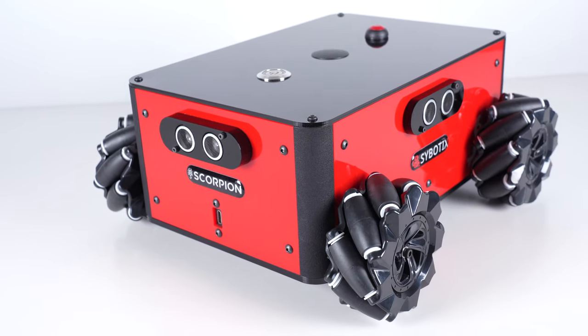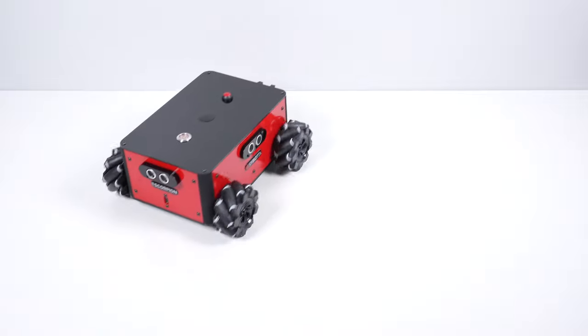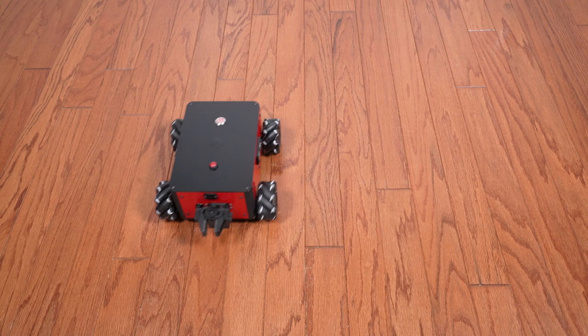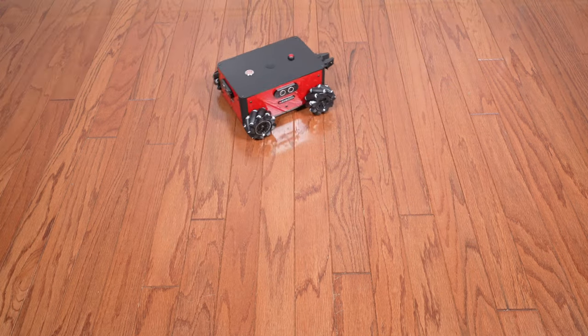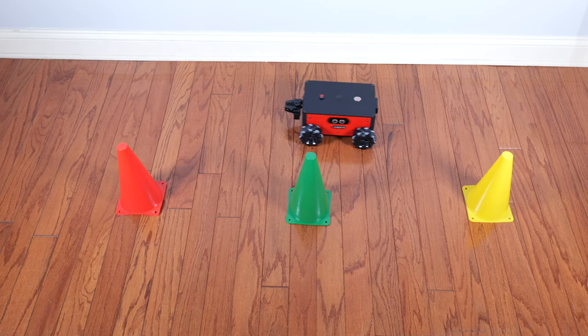The Scorpion is a mecanum wheeled robot that has four powerful motors driving each wheel. So other than turning and moving like a regular wheeled robot, it can also move sideways, diagonally, and can even track a perfect curve. This also allows it to do cool things like dribble through cones.